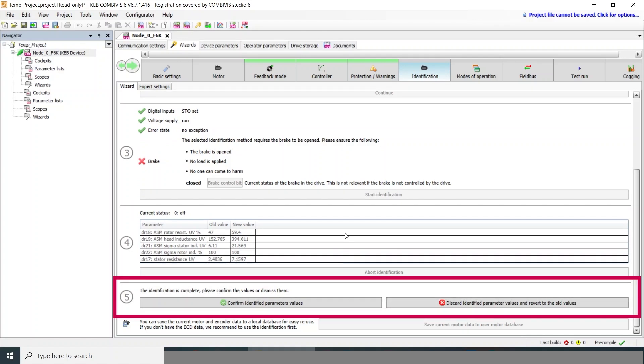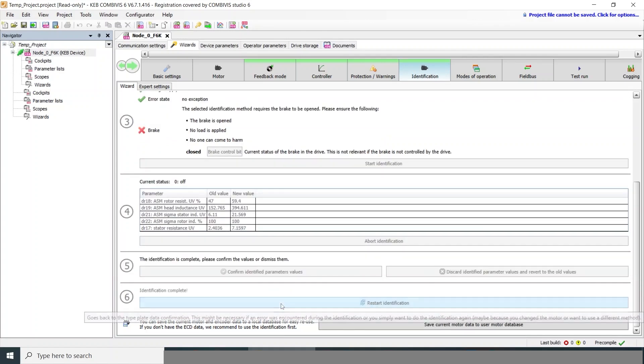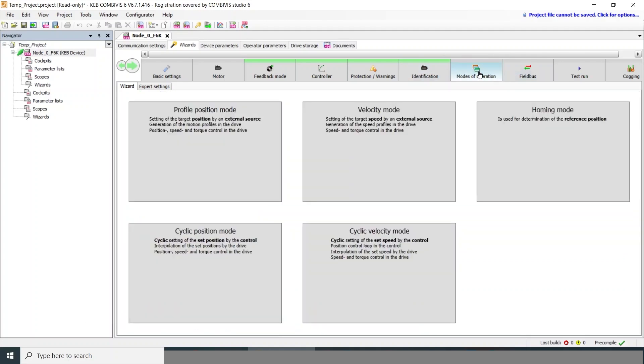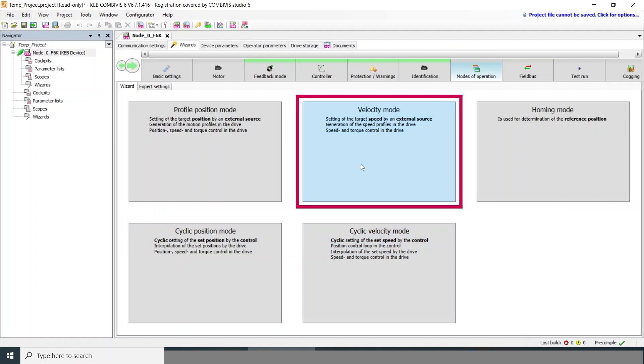Now that the identification is complete, we can confirm the measured values and move on. The next step is the mode of operation. The drive has a number of different control modes available: standard velocity mode, positioning mode, or cyclic synchronous modes for more advanced operation. For this, we'll just use velocity mode.